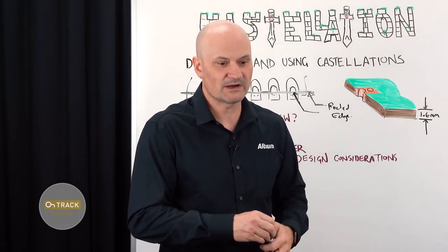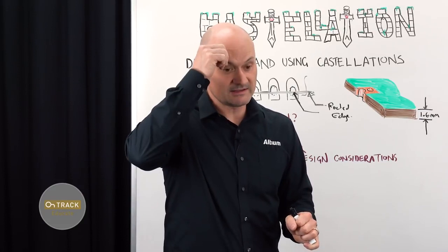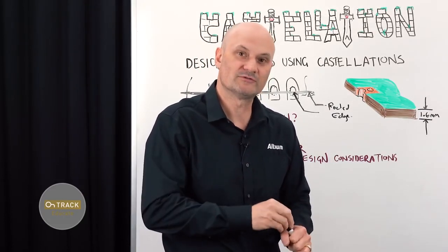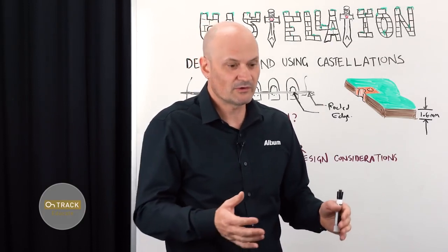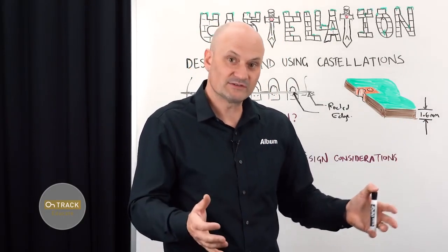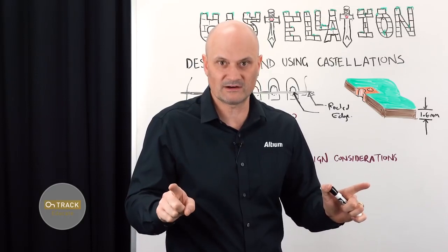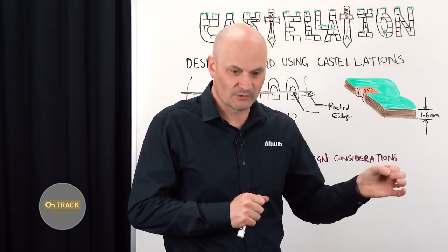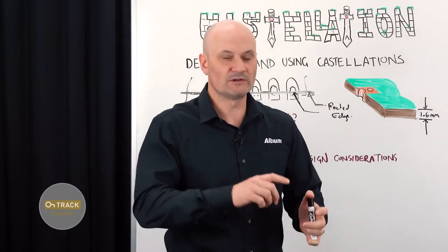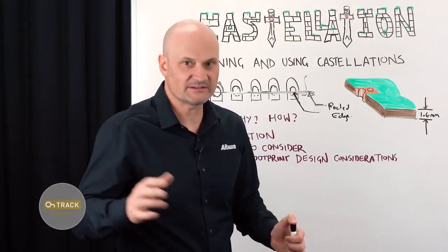Pre- and post- — what does that mean? Pre-routed means you're going to plate through: a hole goes through the board and is drilled before plating, so it's a pre-plated drill. In Altium Designer, whenever you generate an NC drill file output, you have an option to create separate files for plated and non-plated holes. This allows the manufacturer to place all drill hits that need to be plated through before the plating bath — all in one drill file — and then all the board edge routing, which is typically done after fabrication, is in a separate un-plated file.